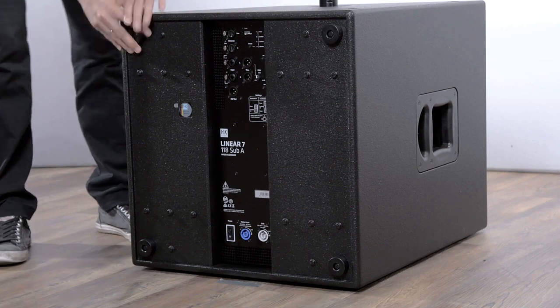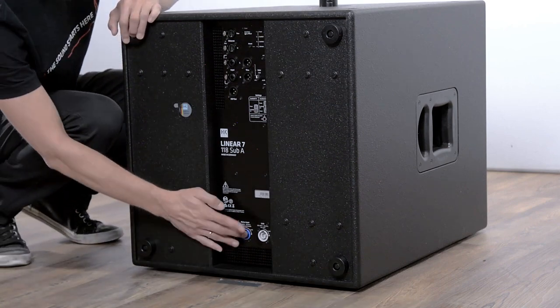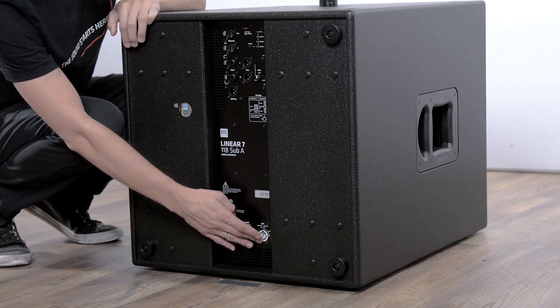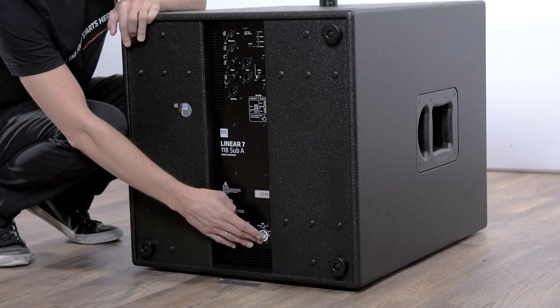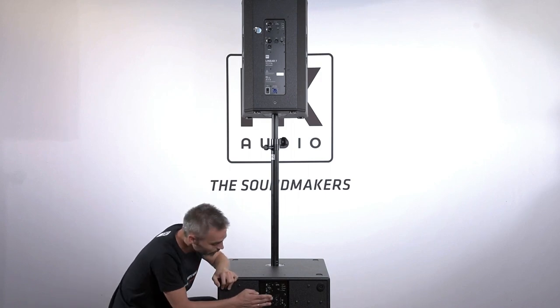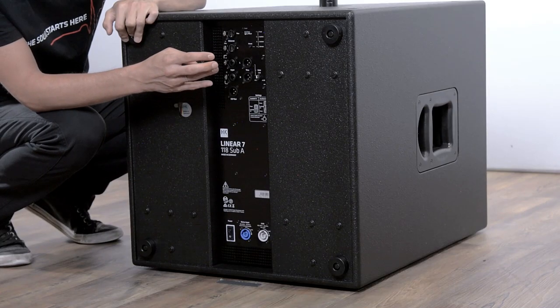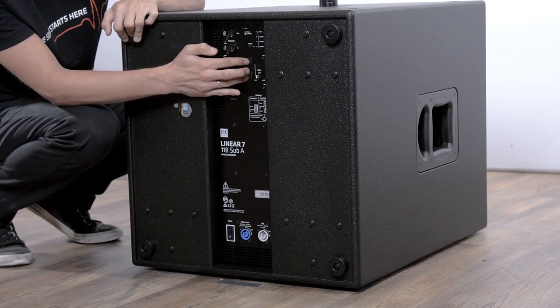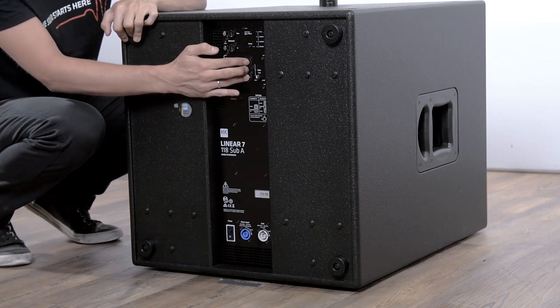The connectors on the subwoofer: we have a PowerCon input, we have a PowerCon link to send power out to another top. We also have XLR inputs and XLR through to send the signal to another box.